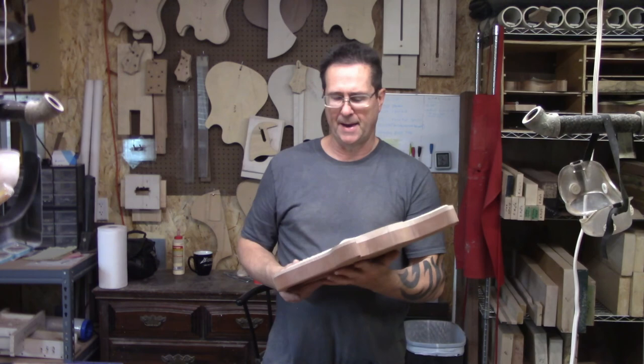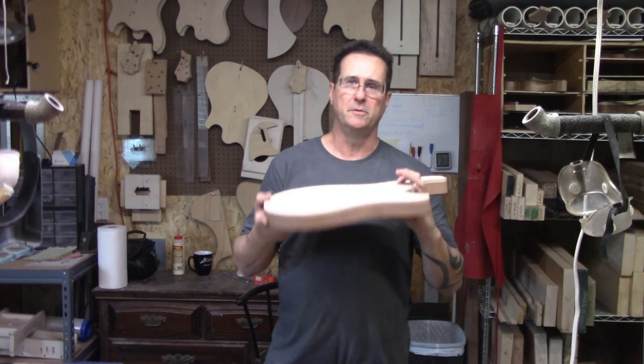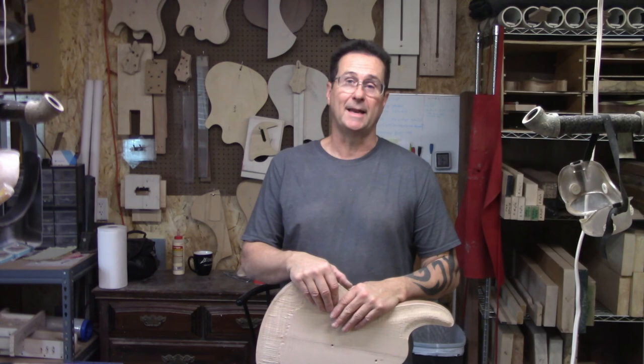Definitely takes a lot of the work out of the carving process when you use a copy carver. If you like what you saw here today, go ahead and hit that like button and subscribe to my channel so you can keep up with what's coming up next. I want to thank you for joining me here at Les Frantz Guitars — custom work is what it's all about. I will see you next time.